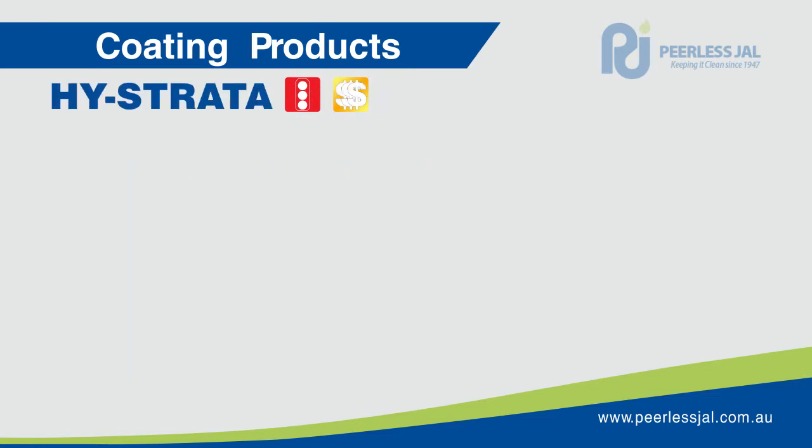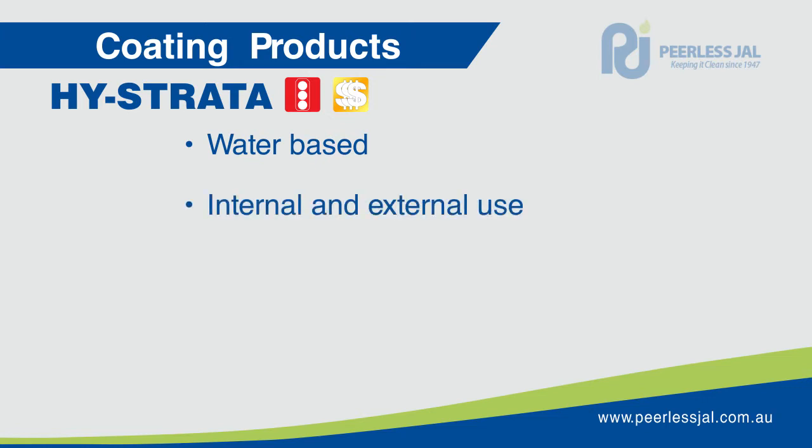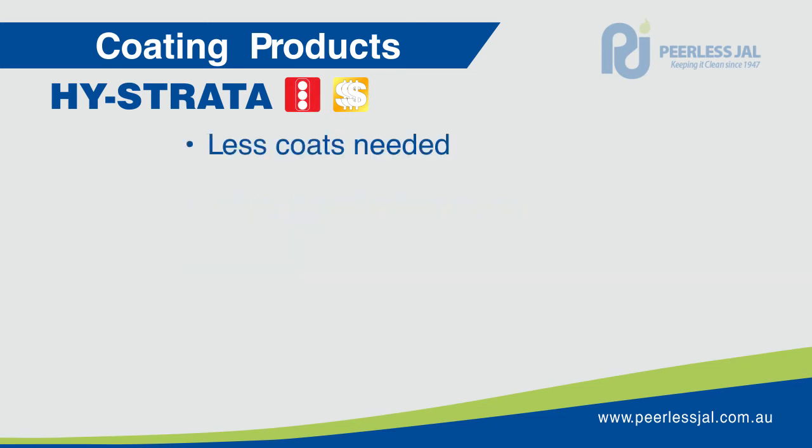High Strata is an extra tough, hard-wearing water-based concrete and hardstone finish suitable for internal and external concrete floors. The product can be used on new concrete, highly troweled concrete, sandstone, limestone and slate floors. It is UV stable and designed for high traffic situations. Because of its high solids, fewer coats are required when compared to traditional concrete finishes.